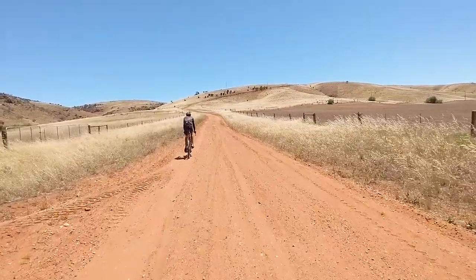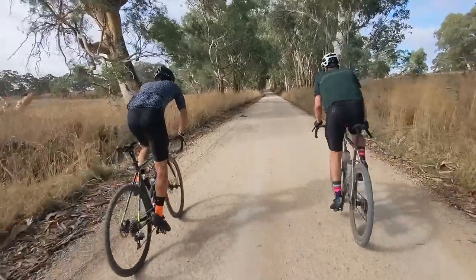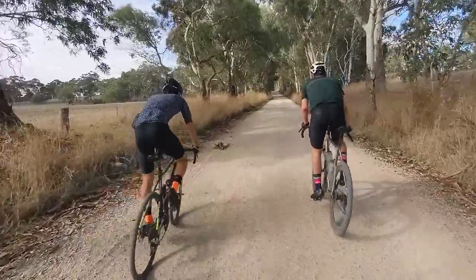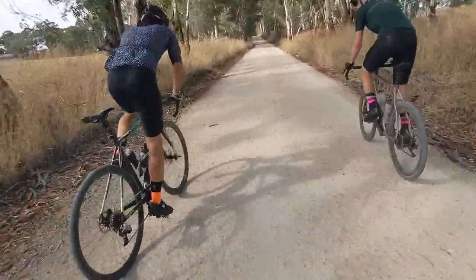But why shouldn't you run mountain bike tires? Well, there are actually some pretty good reasons. The first is that mountain bike tires are overkill for a lot of gravel riding. If you typically go out and your rides look like nice compacted gravel roads, you most certainly don't need a mountain bike tire. You can completely skip over the world of mountain bike tires and go with some nice fast-rolling gravel rubber.